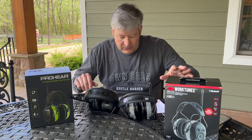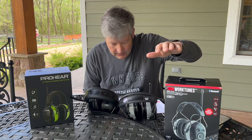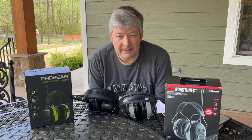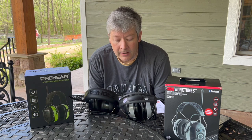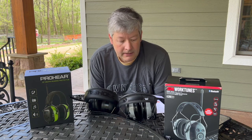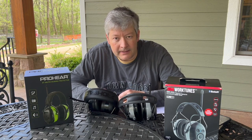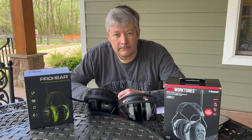The noise reduction rating is 25 for the Pro-Ears and 24 for the 3M. One of the bigger differences I didn't realize at first — when I got the Pro-Ears they came charged, with a rechargeable lithium-ion battery included, and everything seemed great at first.